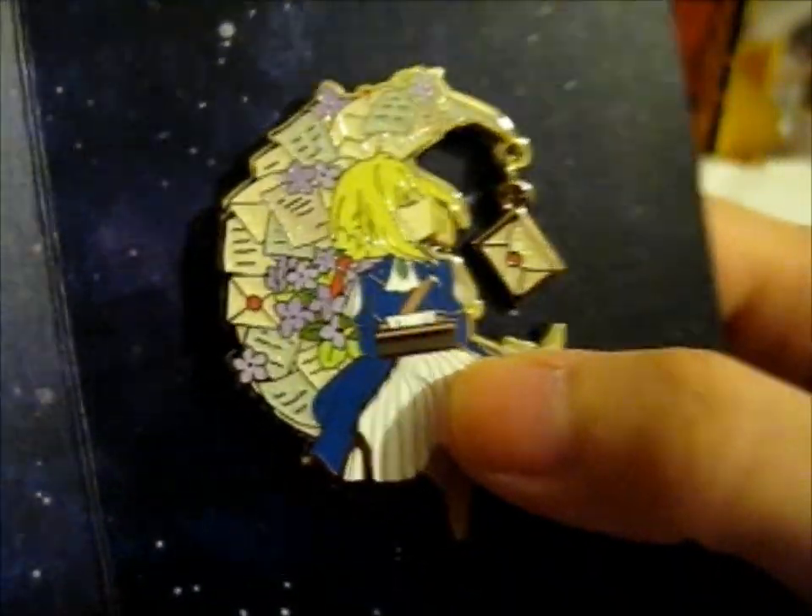She's got a typewriter on her lap. And from this design, later on they added those signs as pins as well. I couldn't remember what's getting this as a pin too.